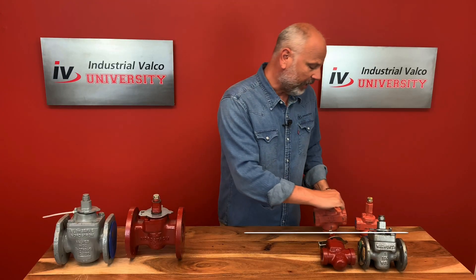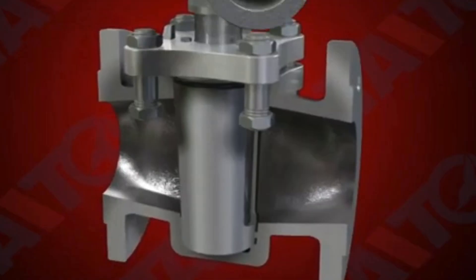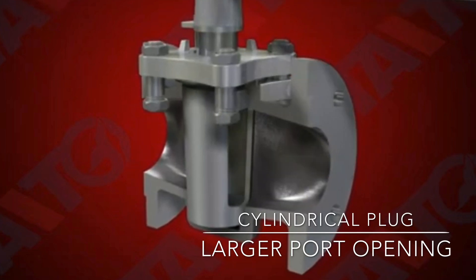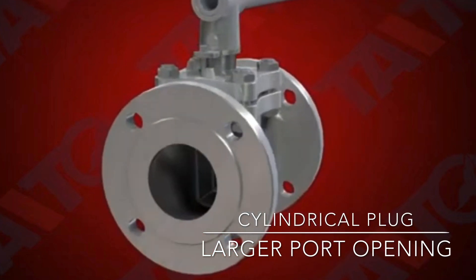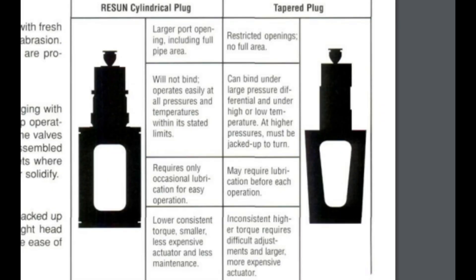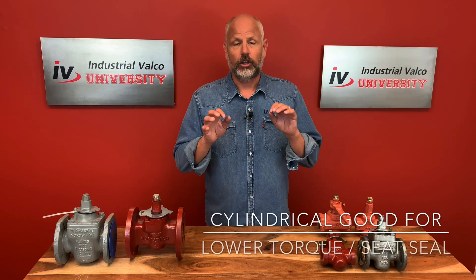There are two types of lubricated plugs in these valves that we're going to discuss today. One's the cylindrical; the other one is the tapered. The cylindrical plug has a larger port opening, including the full pipe area. It will not bind due to pressure lock. However, they do have a shorter lifespan. As the plug is opened and closed, wear and tear will widen the gap between the plug and the body, eventually leading to leakage. So cylindrical plugs are great for lower torque and a good seat seal.